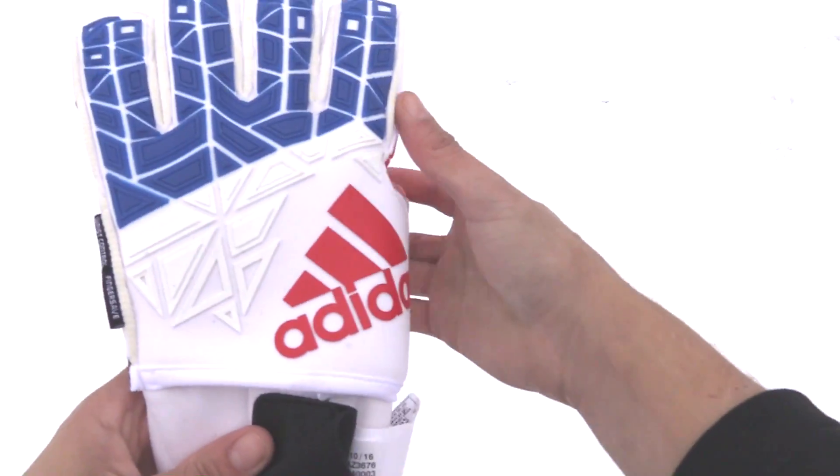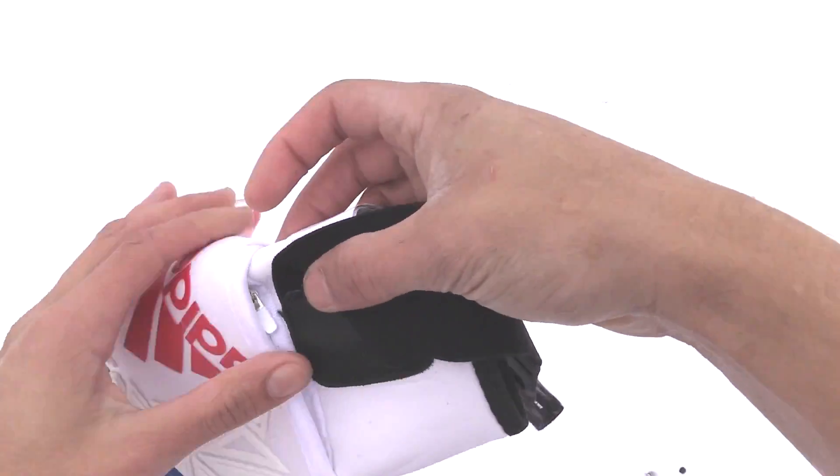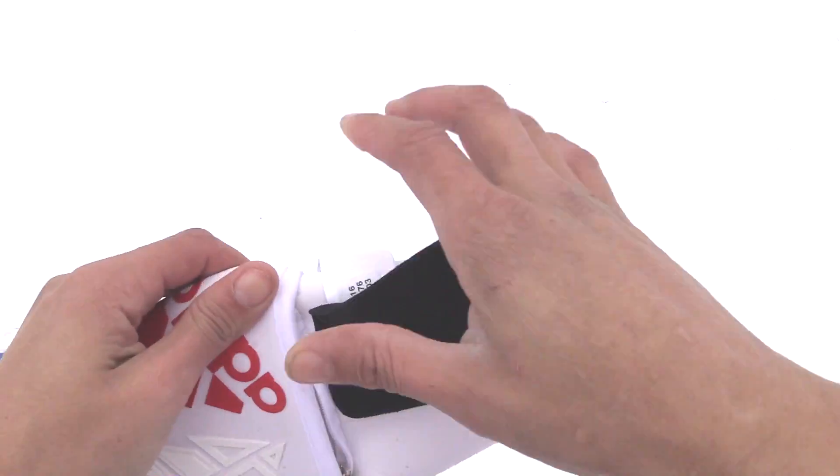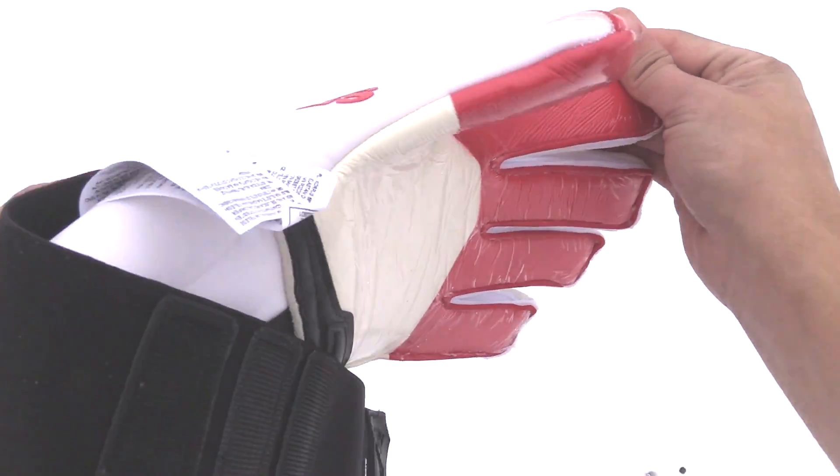What's up Keepers and welcome back to ARS Goalkeeping. In this video we're going to take a look at the full infield review of the new Adidas Ace Trans Ultimate. True to its name, the Ultimate is the flagship glove of the new Transition line and it comes with absolutely all the bells and whistles.